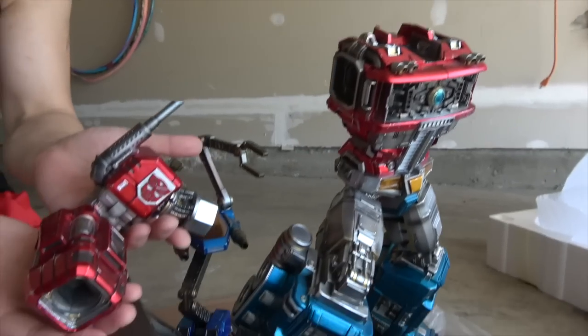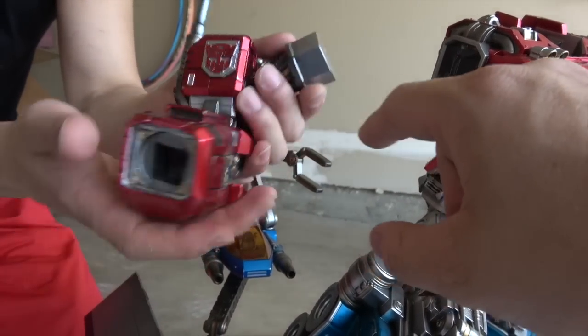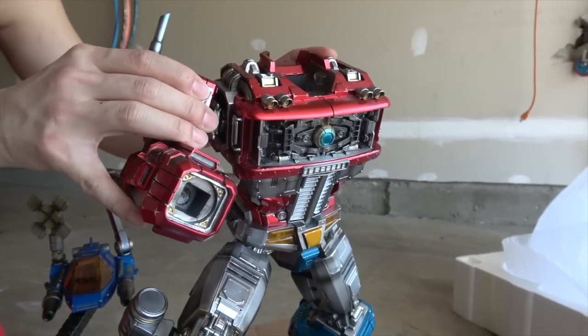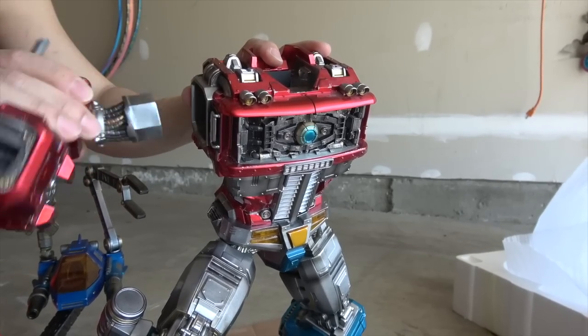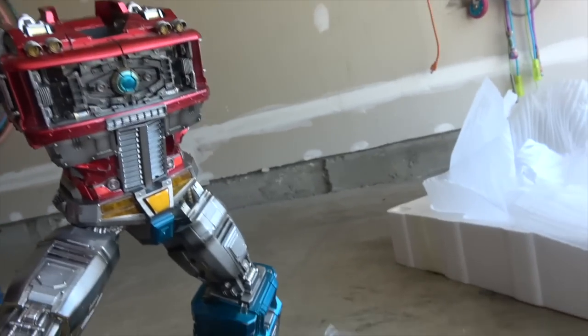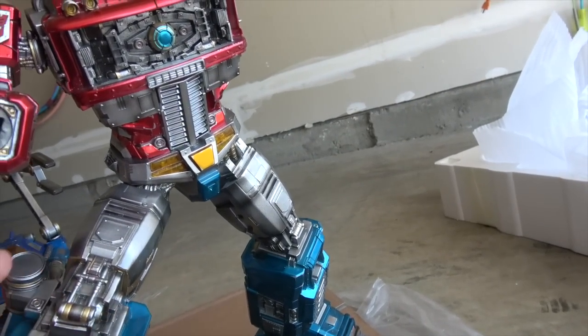Then we have one arm, and it has a kind of hexagonal connection so you can have the arm posed in different positions, which is really cool and rare in my experience with this stuff. The fit is magnetic — god bless it. It's light; the base was kind of heavy but the rest of it has been fairly light.